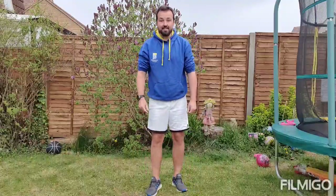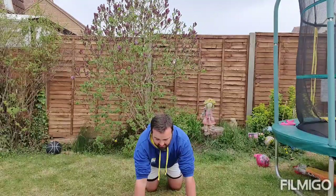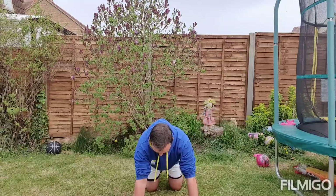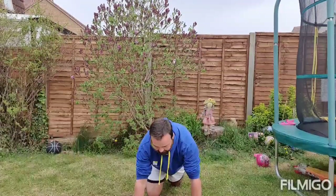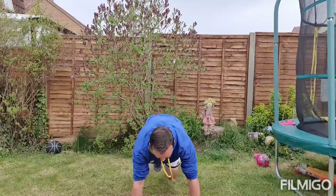Third exercise today is something called a climber. We get into a press-up position and instead of bending our arms, we bring our knees to our chest. We can do this from a kneeling position, bringing our knees forward, or from a full press-up position, bringing your knees forward from there.